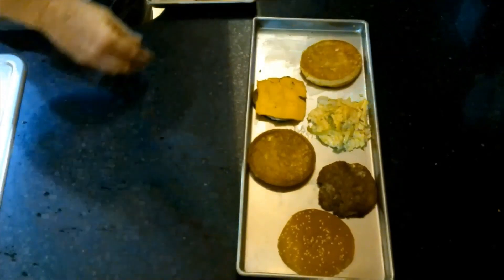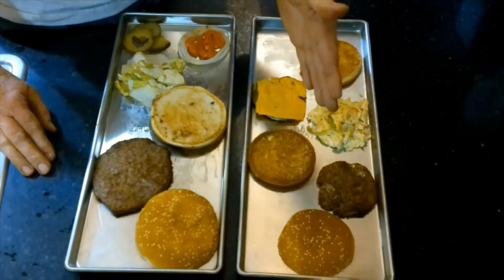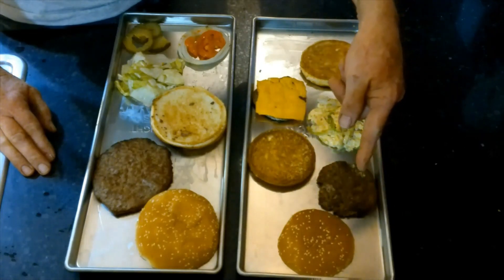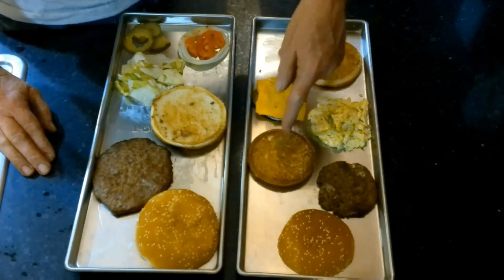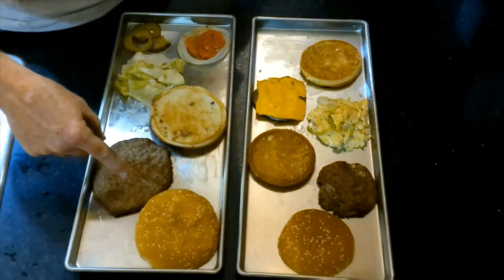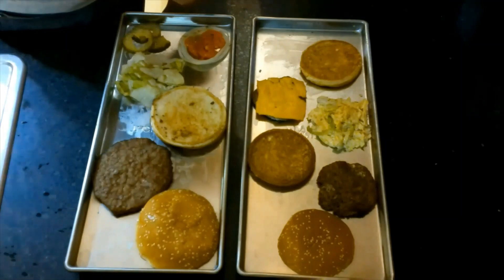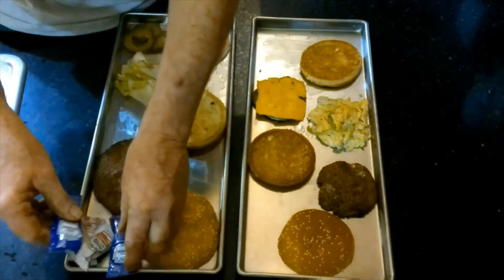The hamburgers have been deconstructed. On the Big Mac side we have the top bun, the hamburger, the lettuce, the special sauce, the middle bun, the second burger with cheese, and the bottom bun. On the Whopper side we have the top bun, the flame broiled burger, then the lettuce, tomatoes, onions, pickles, and they also gave me ketchup and mayonnaise in little packets.